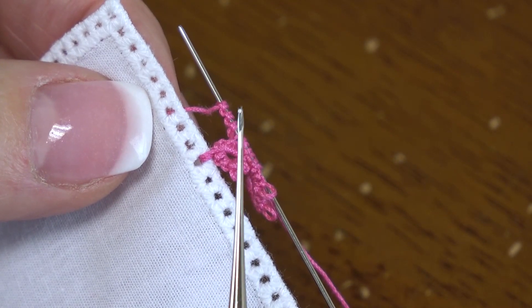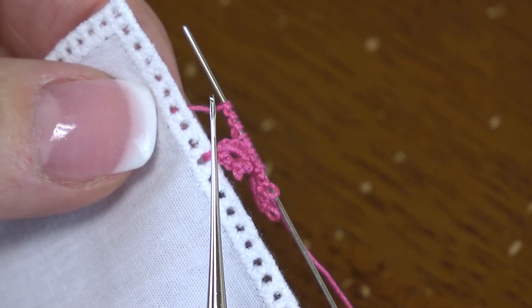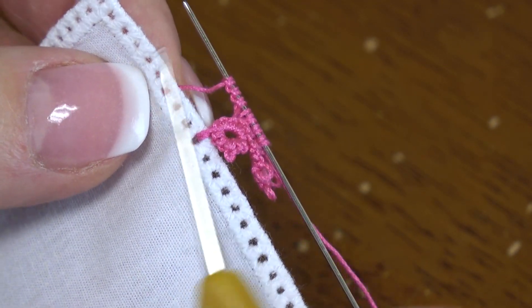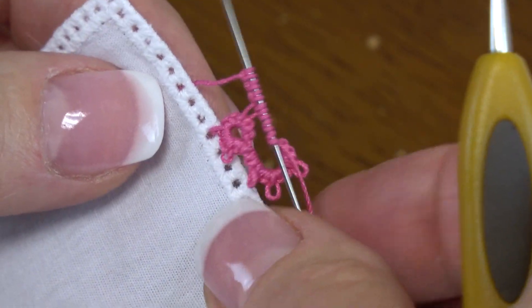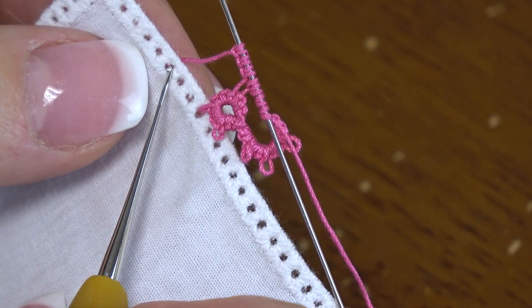I'm going to use a crochet hook number 12 — it's a .60 millimeter — in a size 20 thread. Now the holes that you see here are just like picots. So you have to decide which hole you're going to join into. For this one, it looks like I should join in about right here.